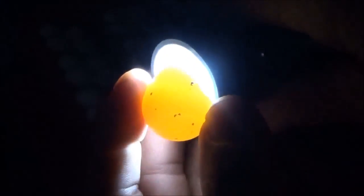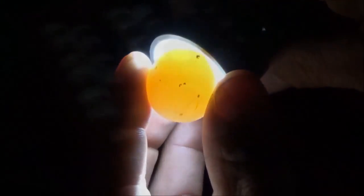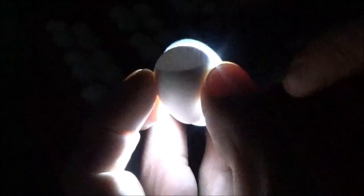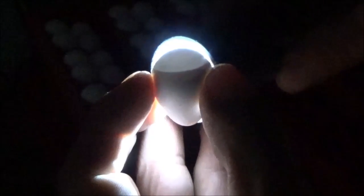A lot of the quail eggs are clear, which is sad — these are the snowflake quail. You can see this one is pretty much completely clear. Here's another egg that's totally clear, nothing in there. But this one — you can see the air sac on the top and it's dark, so that one's good.